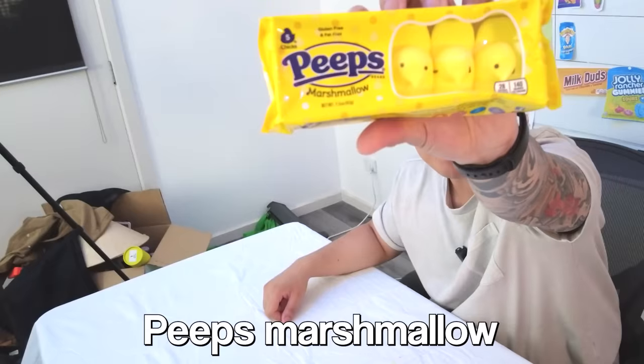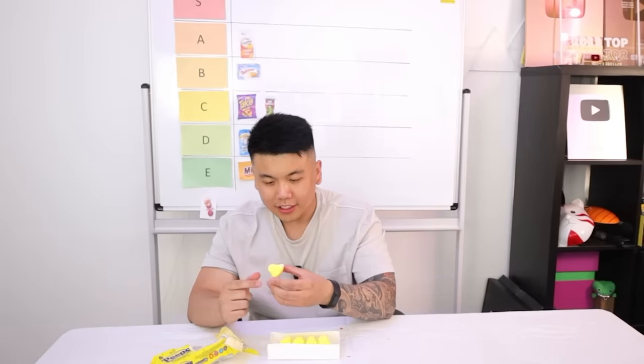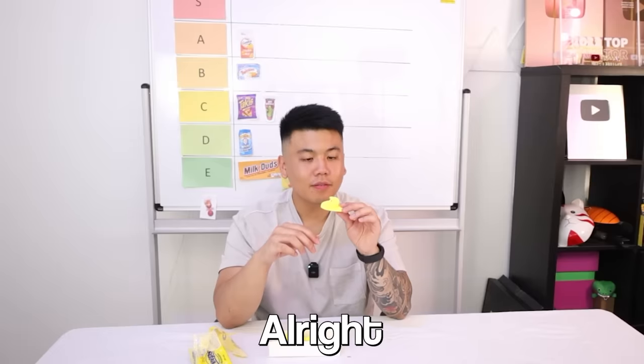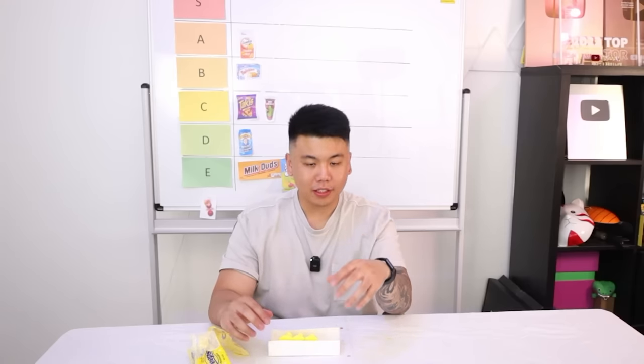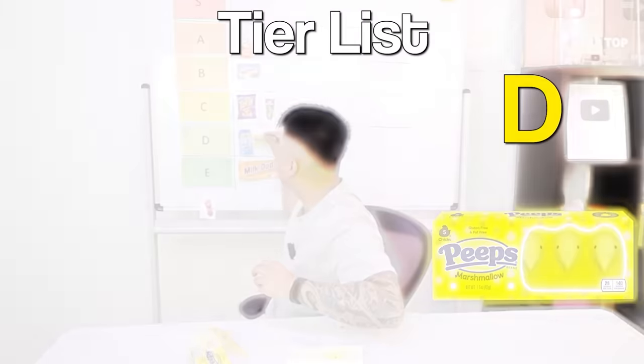Next up we've got Peeps Marshmallow. Why is the middle one looking like that? First time trying Peeps. It melts in your mouth, it's not bad. I like it — it's very soft and not like traditional marshmallow. I've never had a marshmallow like this before, it's very unique. The texture is weird, the design is quite weird. I'm going to have to give it a D — if they were cuter, they would have gotten a C.